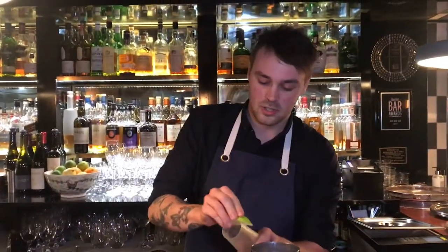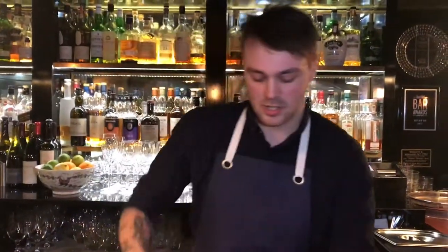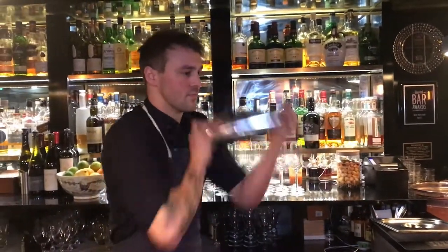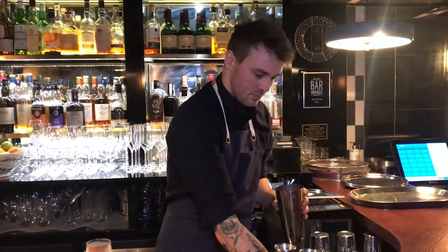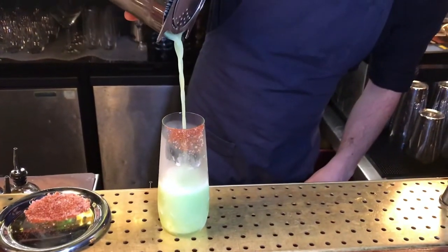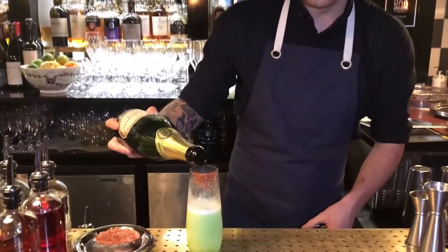It is served in a nice long highball with a nice little prosciutto salt rim. I'm going to shake that one up, and strain it straight into the glass. And last, a little touch of champagne.